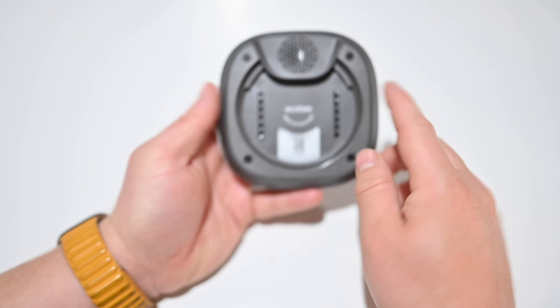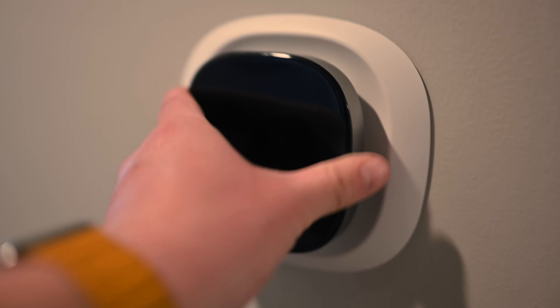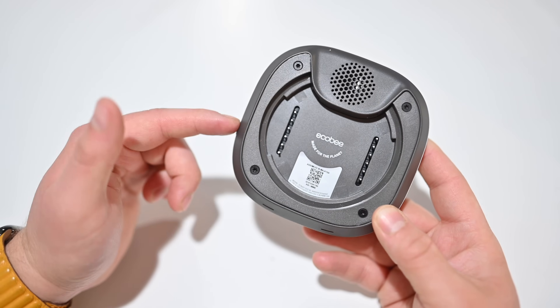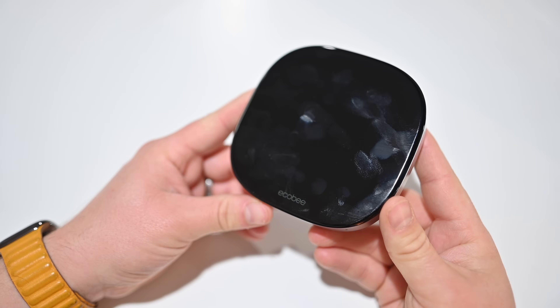It does have a different mounting plate, so if you have a previous generation Ecobee thermostat you will have to upgrade the mounting plate for the new thermostats. The existing ones will not work, so you'll need an upgraded mounting plate to work with the new models of the Ecobee smart thermostat.